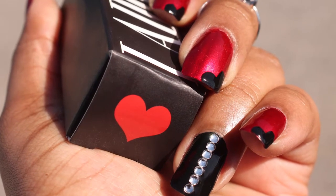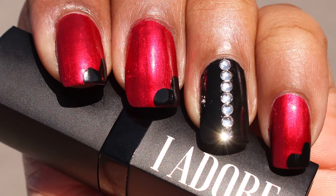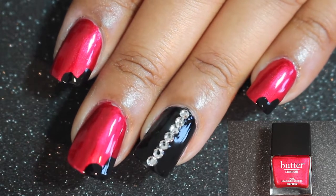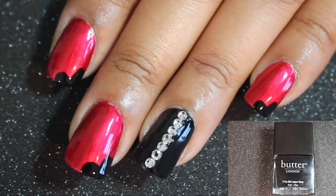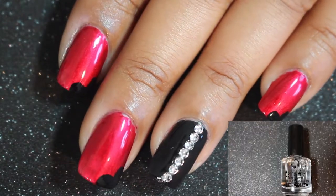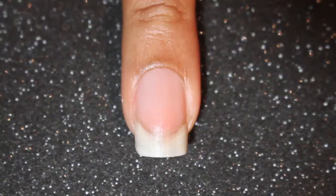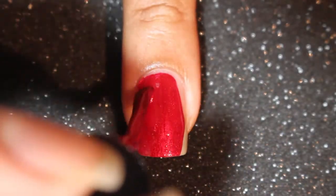Hey guys, welcome back to my channel! I wanted to do a super quick tutorial on this nail art design that I did a few months ago. It was actually inspired by Nails by Gemma and a new lipstick that I received from I Adore at the time. It's a really cute red and black heart nail tutorial that used absolutely no tools.